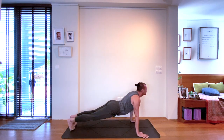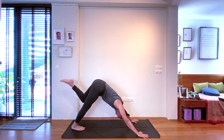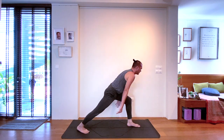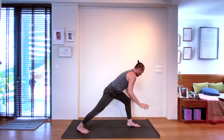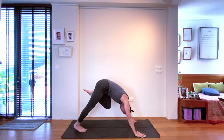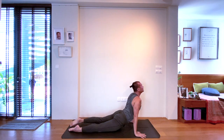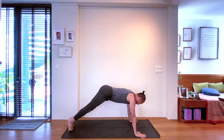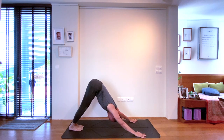One vinyasa to downward facing dog. Then lifting the left leg up on the inhale. Set the left knee to the chest on the exhale, warrior one position on the inhale. And then three-legged dog again, doing one vinyasa to downward facing dog. Stay a moment here, connected with the effect of that beautiful flowing sequence to awaken your body — strong back muscles or posterior chain.